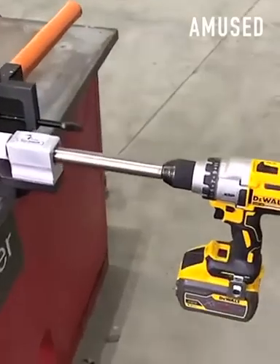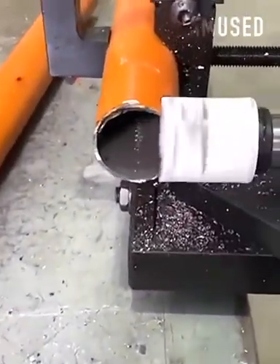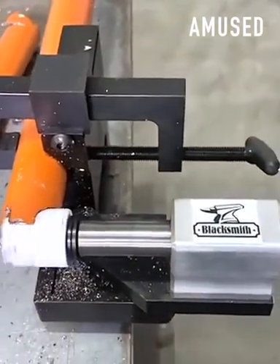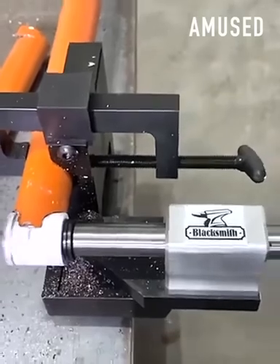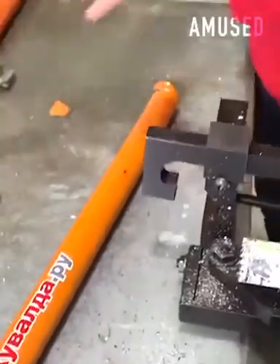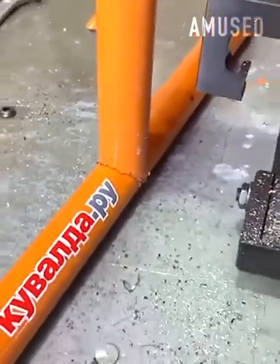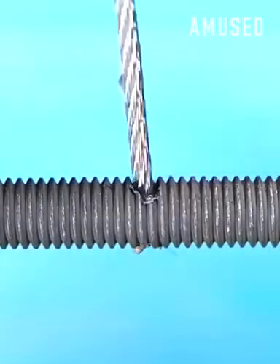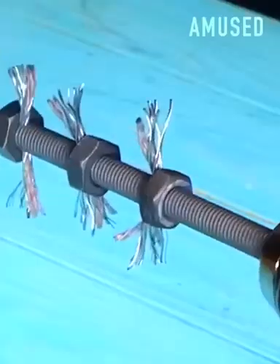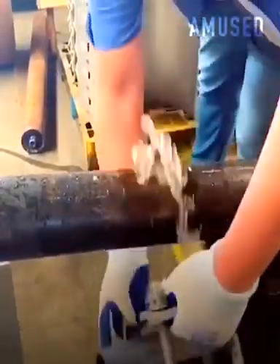A hole saw bit is used to make a half-moon cut in the pipe. Separately, a clam clamp is fitted over a leak and bolted down to seal it.